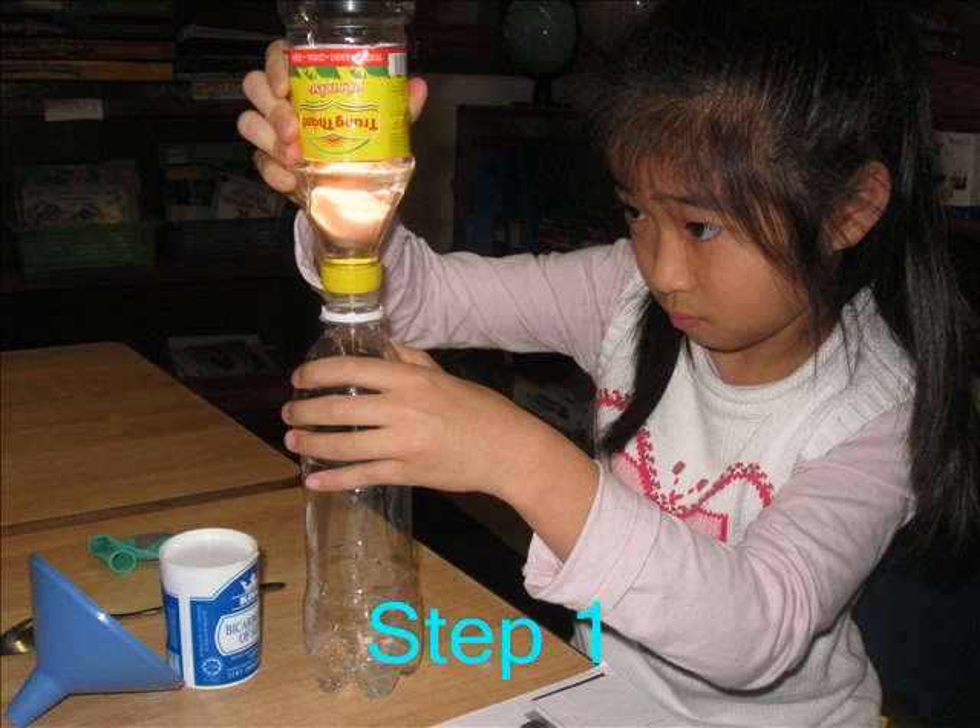Step 1: Pour the vinegar into the bottle. Step 2: Using the funnel, put bicarbonate of soda into the balloon.